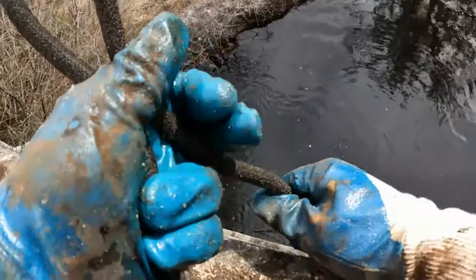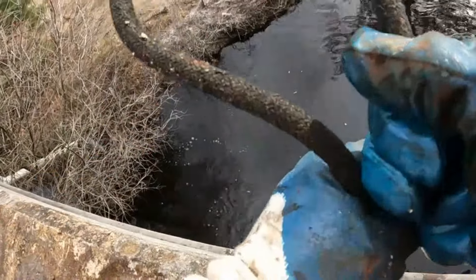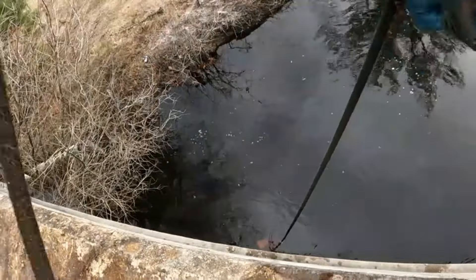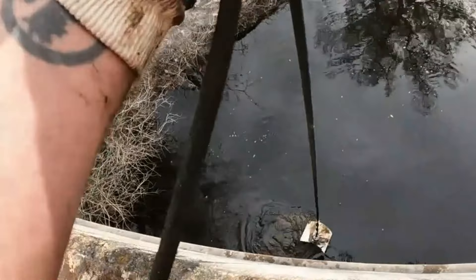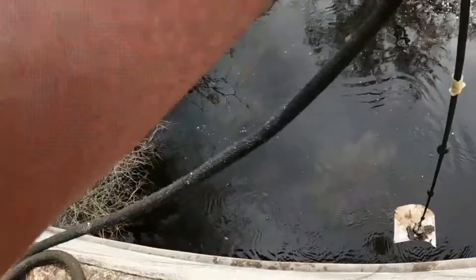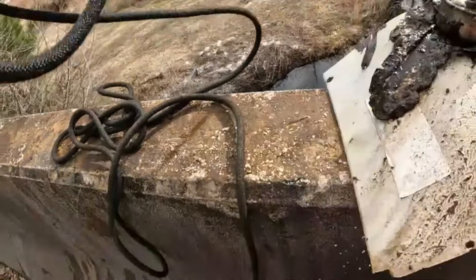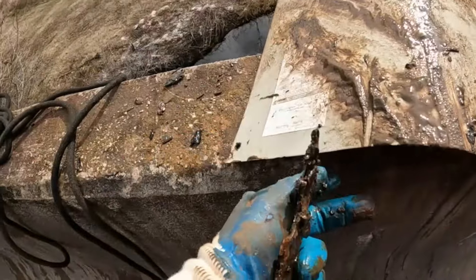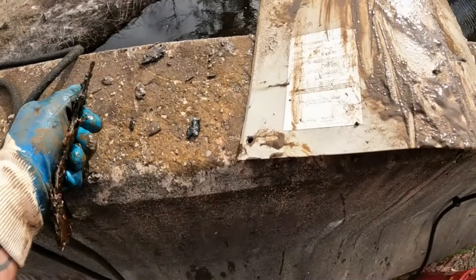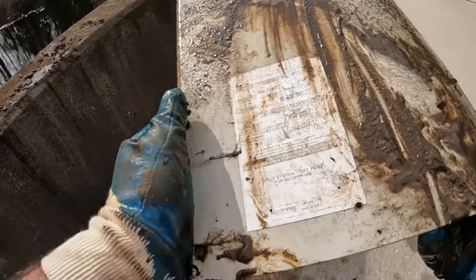I just stuck something out and it's heavy and it's coming out. Not so heavy. All the writing is going on — heat pump, for outdoor use only. Split system heat pump.